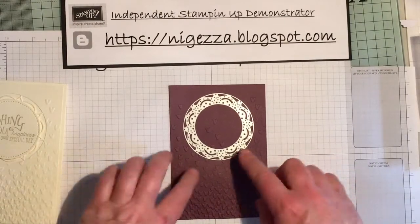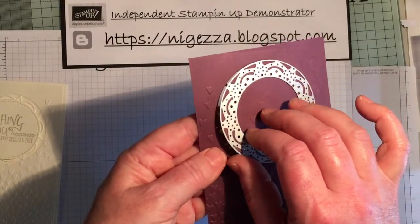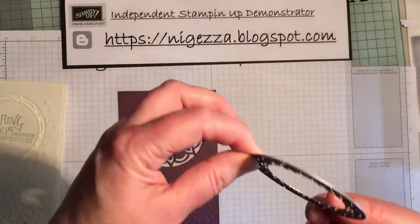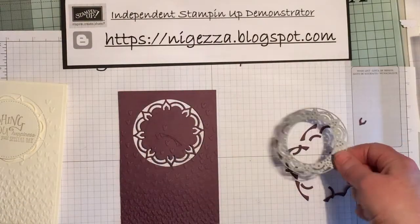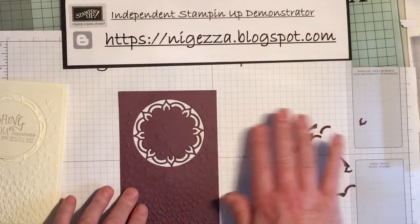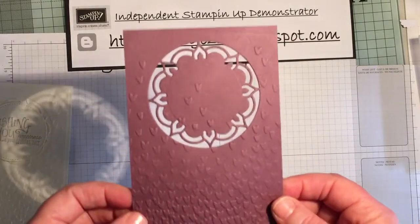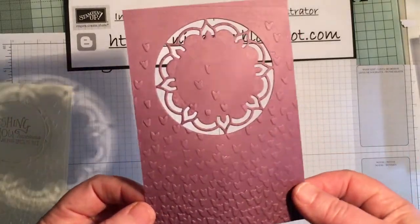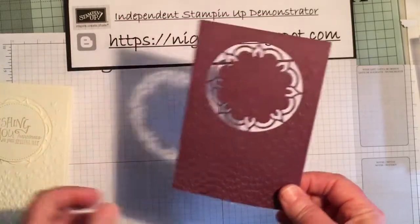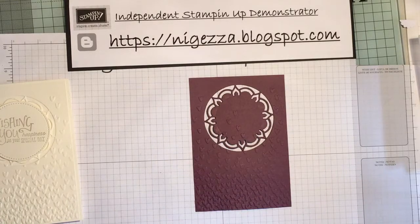I've run that through and you can see that it cuts through but stays inside. These bits that are in are actually quite good at releasing — I just tap it and most of them come out without the use of a pokey tool, which I quite like. Alternatively, you could always cut this out and then run it through the embossing folder — that is an alternative way of doing it, but I didn't think about that till afterwards.